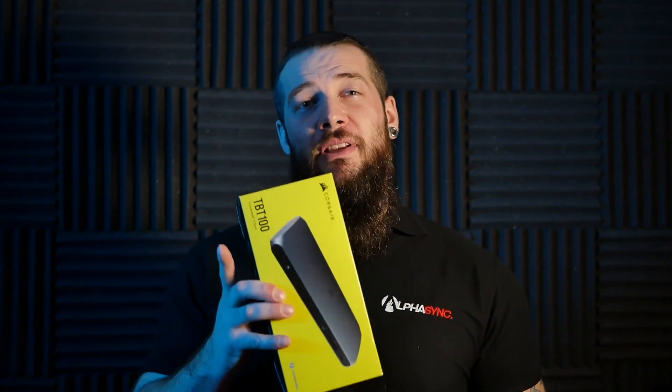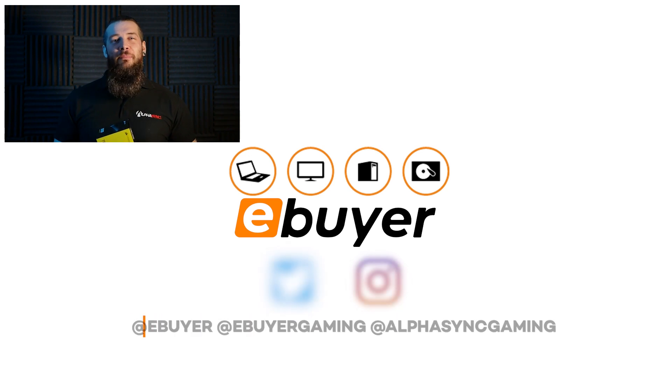Thanks for taking the time to watch this video and remember to like and subscribe so you don't miss out on any other upcoming releases. I'll see you on the next one for some more great Corsair products.